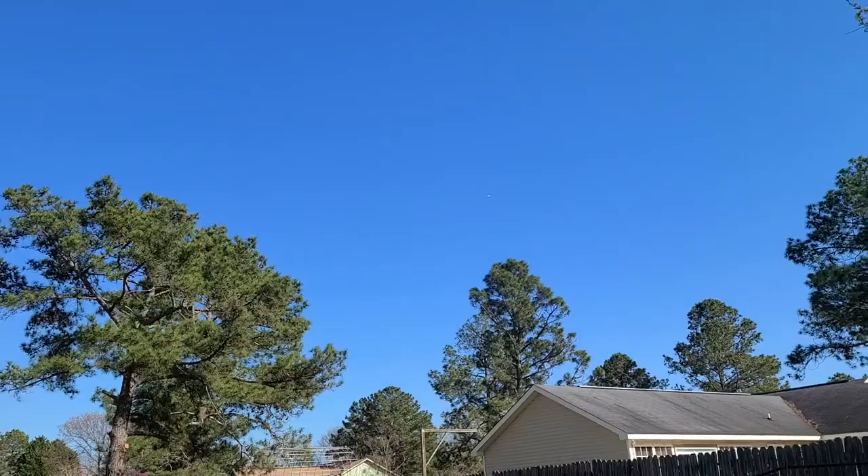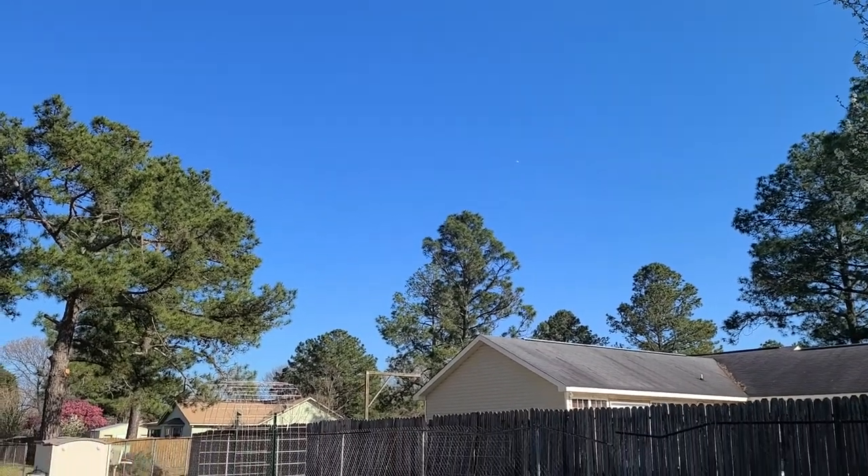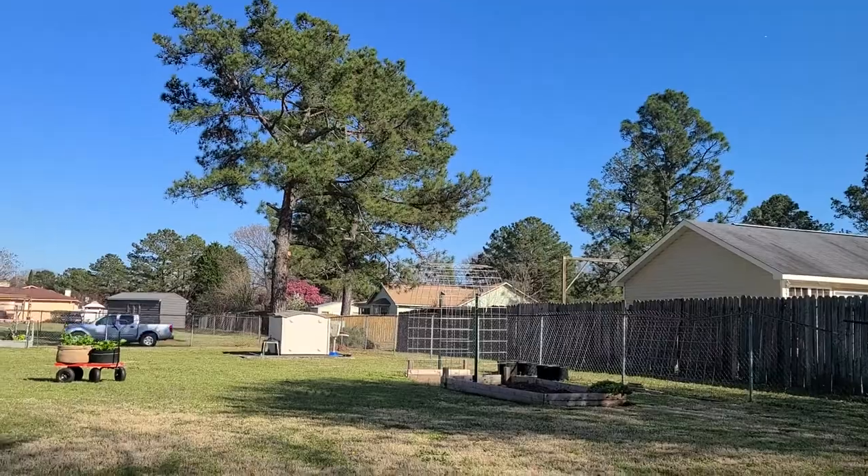Hey y'all, my name is Kevin. I'm from Georgia and today I'm going to plant my single seed challenge. Today is Monday March 8th and it is a beautiful day in Warner Robins, Georgia.